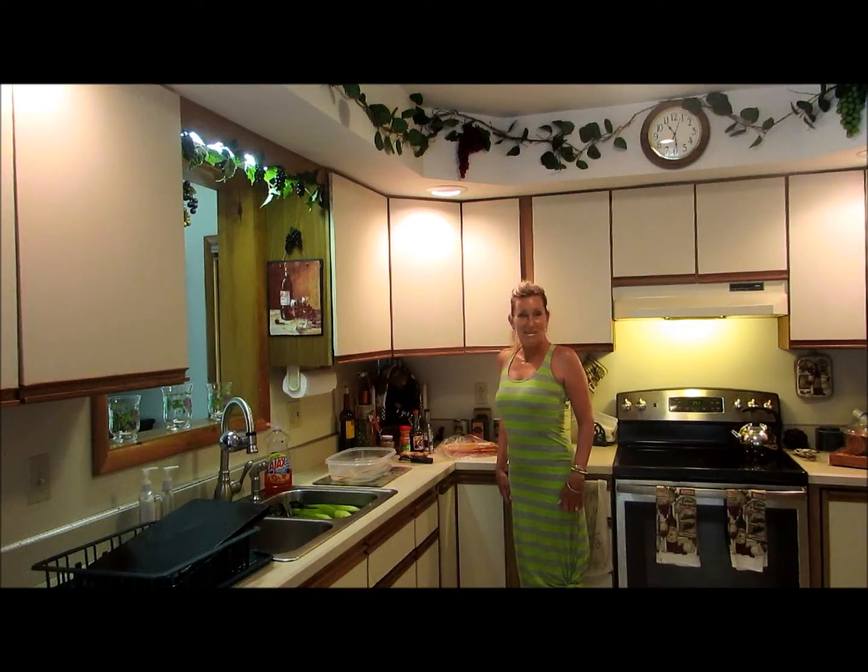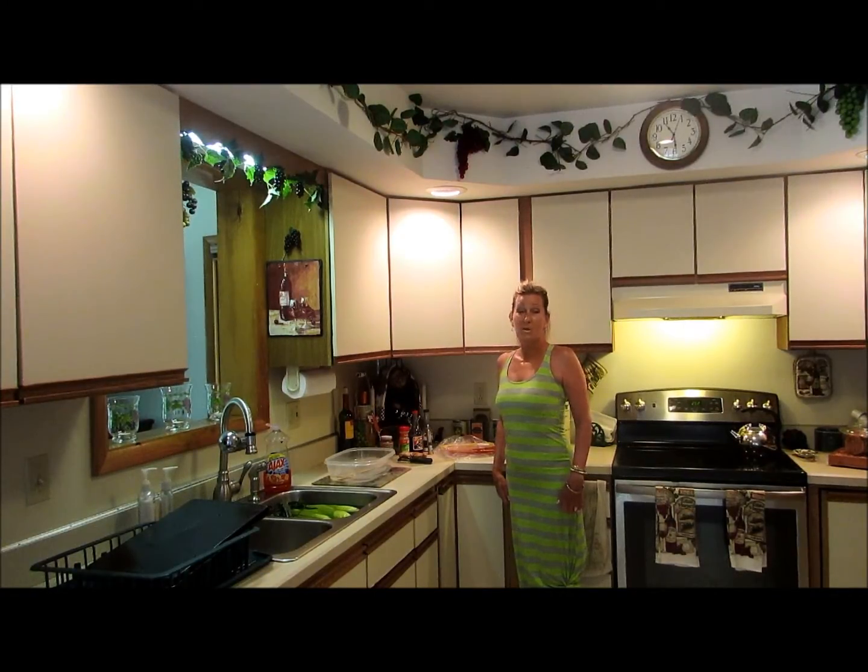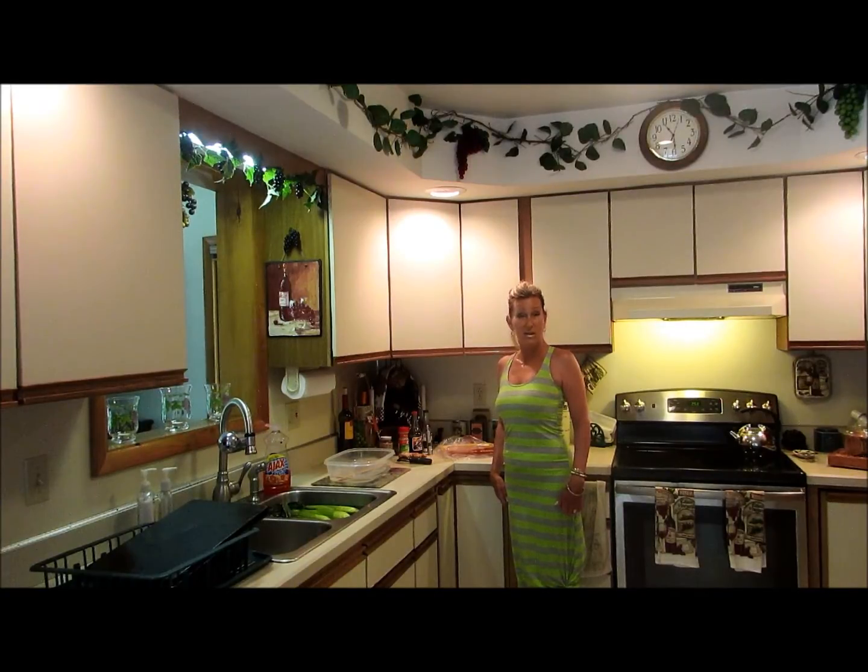Welcome to Carol's Kitchen. I'm Cece, Carol's Cuisine, and today we're going to be making chicken on a stick. I'm going to prepare that and then we're going to grill it on the barbecue. It's delicious, it's really quick, and everyone loves it. So let's get started with the ingredients.